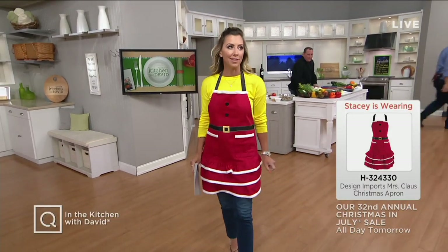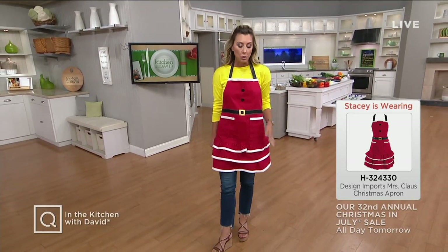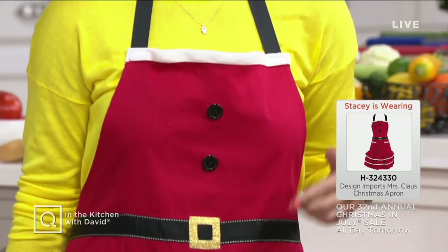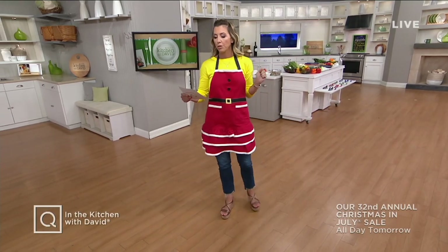David, Santa wants to know if you've been a good boy. I'm going to go with probably not most of the time. Let's talk about my apron — I wanted to wear it because it is Christmas Eve in July. It is from Design Imports and it is available for you. This is really cute because it's got ruffle trim that's actually lined in fleece. I even have some really cute gold detail in the buckle, and grosgrain ribbon not only for the buckle but also for the ties that go around the neck and the back. There are two little pockets here for your spatulas or your phone while you're cooking. It's a polyester cotton blend. Item number H324330 from Design Imports. Get it home and wear it when you bake your cookies and cook for the holidays.